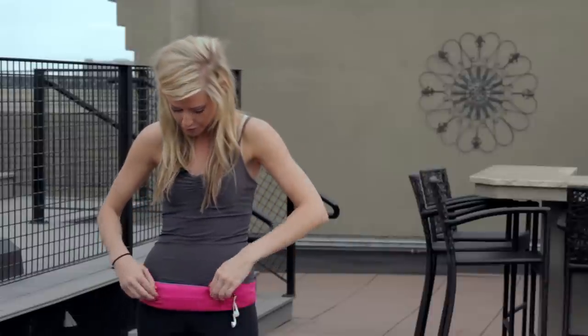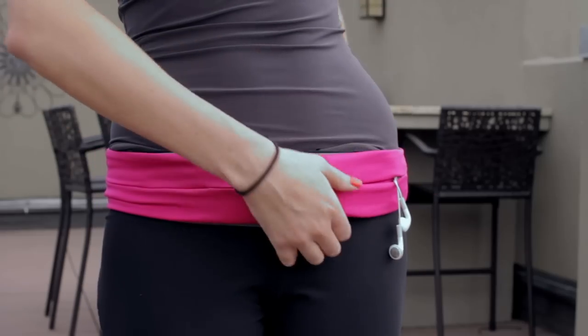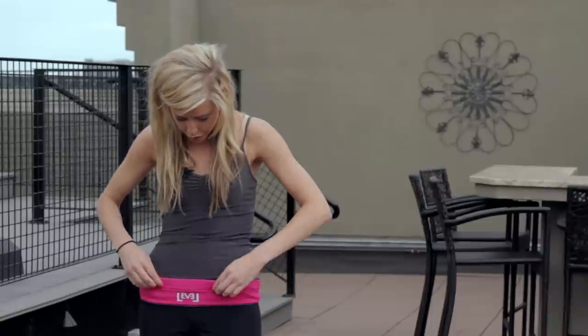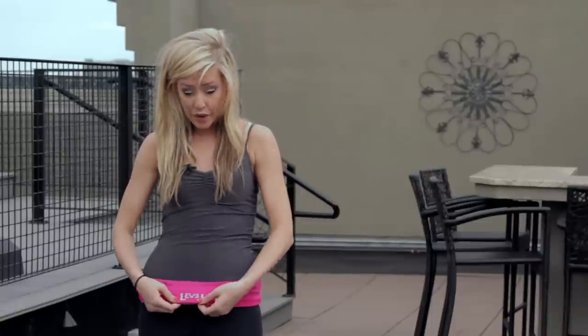You can slide in your phone, your keys, your credit card, whatever you need to have with you. There are two openings in the front, and it's one singular tubular pocket all the way around. You also have two more access points from the back, and there's a reflective logo.